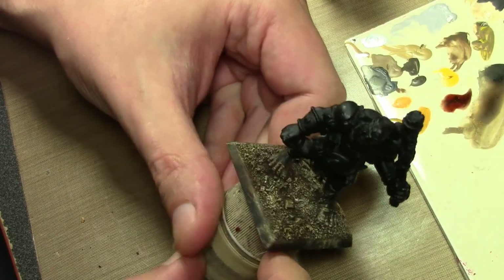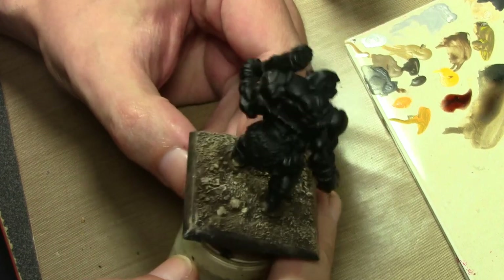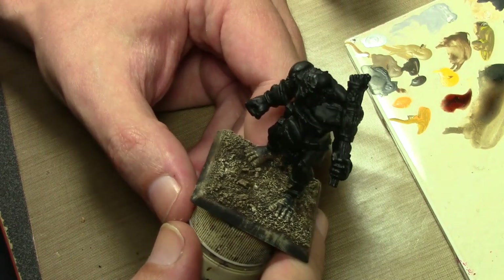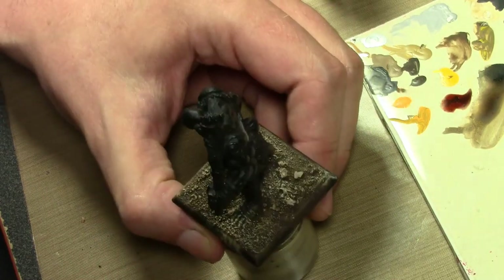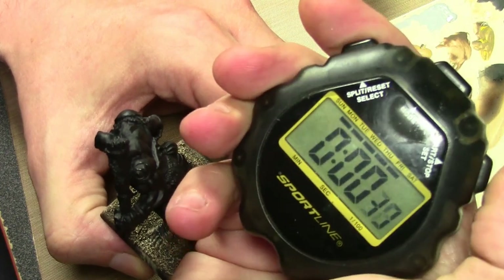We're going to begin the painting on the ogre. Here's the trick — I need this guy for my game tomorrow so I can kill my player characters, and it is exactly one minute to midnight. So I need to paint this as fast as possible. People ask me how long it takes to paint a miniature — we're going to find out. Go.